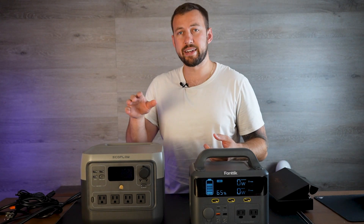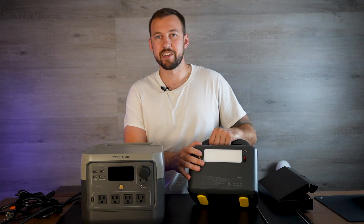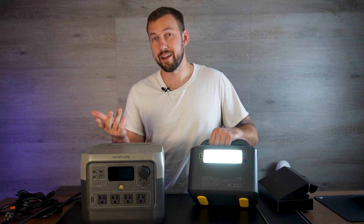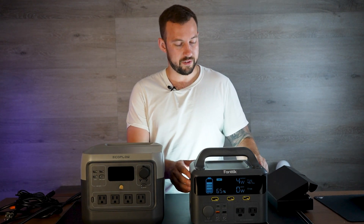One feature I love about the Fantec that the EcoFlow doesn't come with is on the back — it has a built-in little flashlight slash spotlight. This is really handy if you're camping; you can have a little area light without needing to bring an extra one with you. It's built in — just a nice feature I really like, especially on this device.